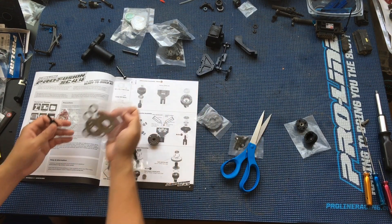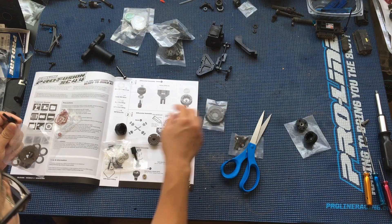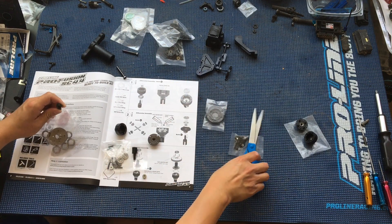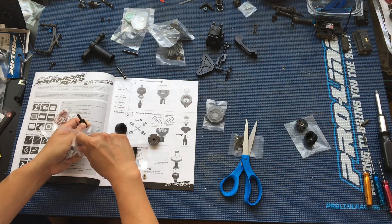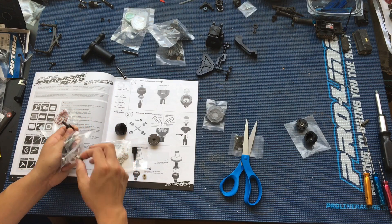The bearings and shims are in this bag — a couple of different locations in the bag here. I haven't built a kit in quite some time; it's been a couple of years since I built an RC kit.